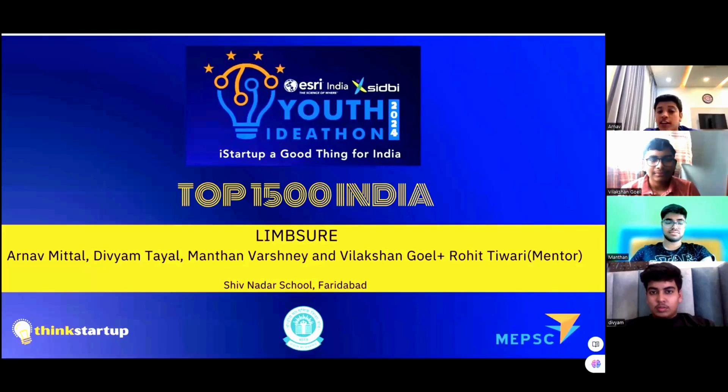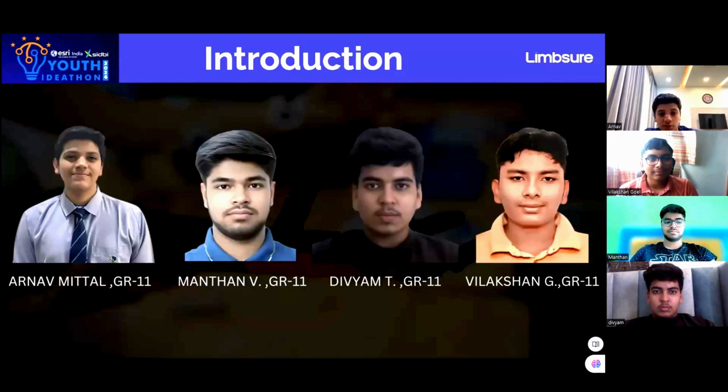Good evening, everyone. We are team Limshot, ready to fascinate you with an exceptional idea. This team consists of me, Arnav Mittal, Manthan Varshney, Divyam Tayal, and Vila Akshan Goyal.